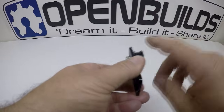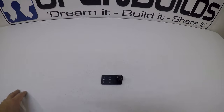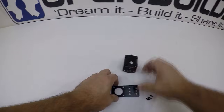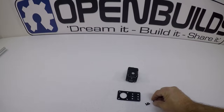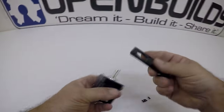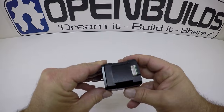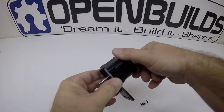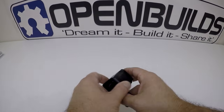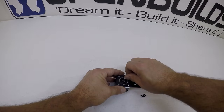Taking our stepper motor — this is a NEMA 17 — we'll be mounting it to the stepper motor plate using M3 screws. Step the motor through the plate and decide which way you want the wire port facing; I'm going to face mine toward the back of the plate. Then go ahead and put the screws in and tighten it down.